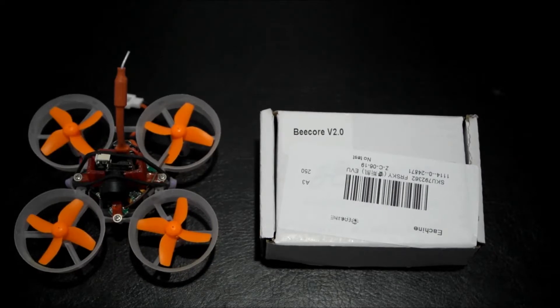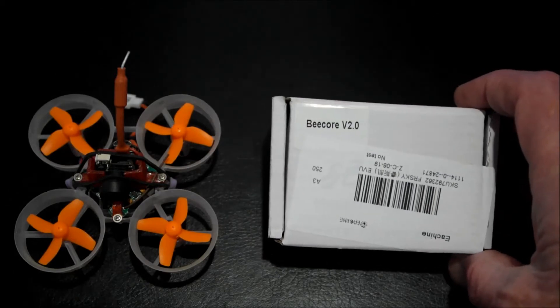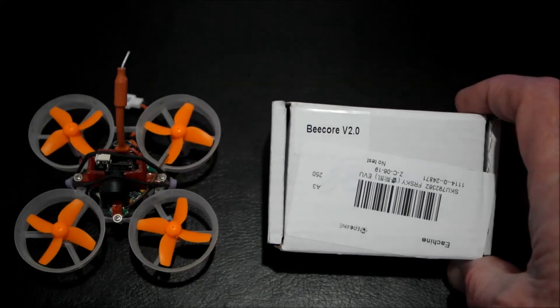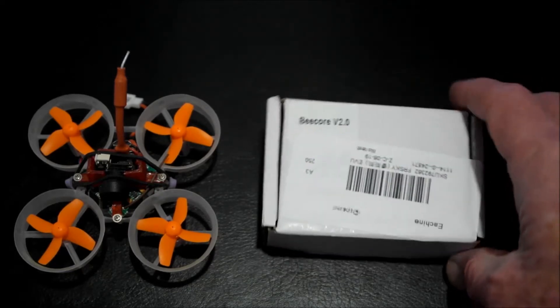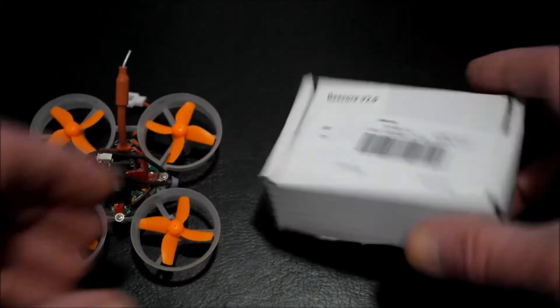Hi, thank you for joining me for this review of the eShine B-Core upgraded version 2 brushed F3 plus integrated OSD FC board for an Inductrix TinyWhoop, E010 or E010S. This is the TinyWhoop that comes in this box.